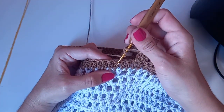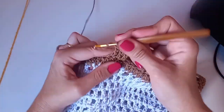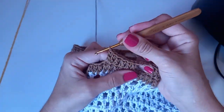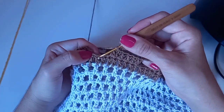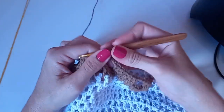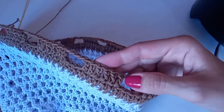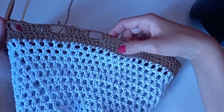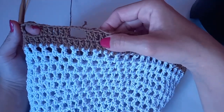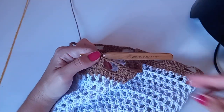Quatro correntes, pulo três pontos altos de base, entro no quarto e faço ponto alto. Faço os quatro pontos altos sozinhos, e o quinto vem junto — dois juntos. Tem que ficar com seis. Ficaram só dois pontos altos restantes — sem problema. A gente faz quatro correntes e vem na terceira correntinha subindo, faz um baixíssimo. Foram nove normais e a adaptação nos últimos três bloquinhos.